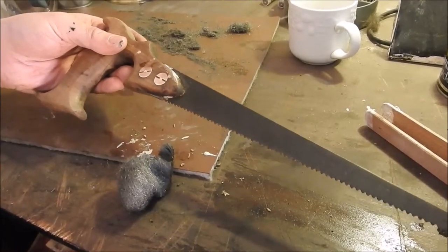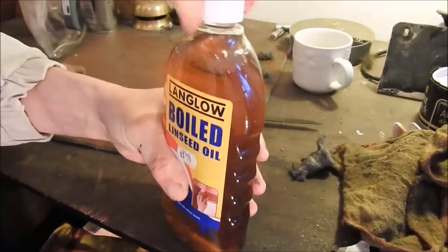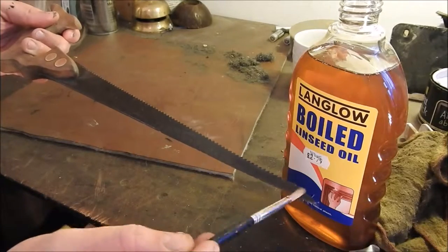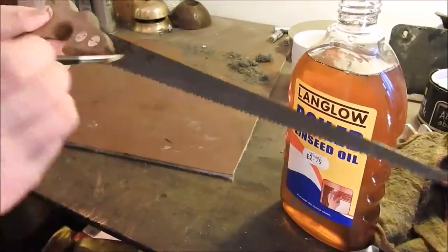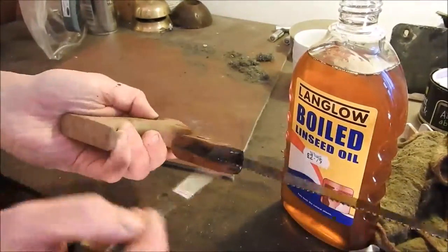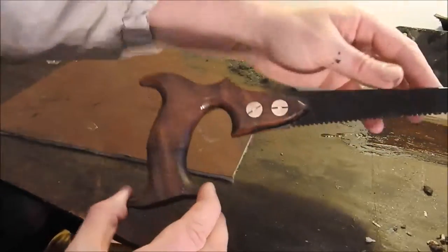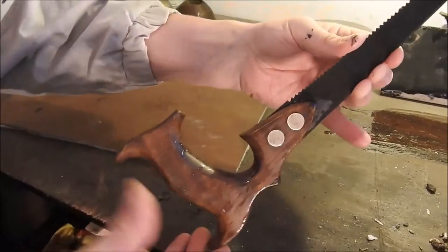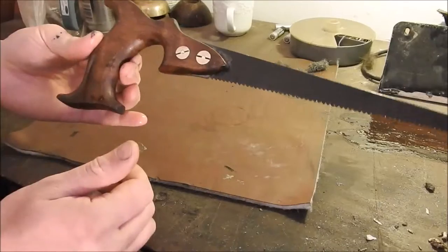Now we're going to coat it with some linseed oil. I'm using ready-boiled linseed so I don't have to cook it up. I'm going to use a light coating — you could use olive oil, but you cook with that. Complete. I think it looks very pretty compared with how it started out, and we'll leave it to dry for 24 hours before we do anything with it.